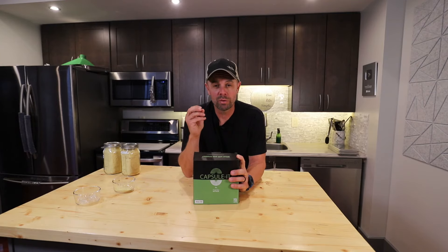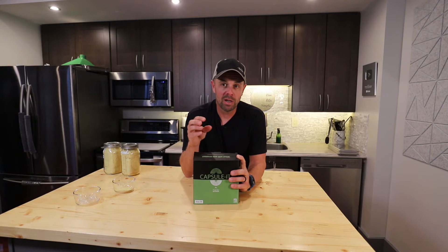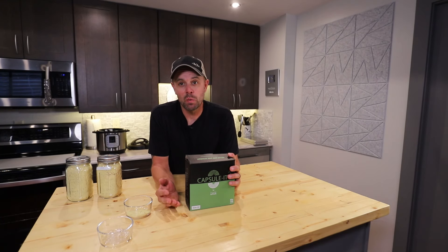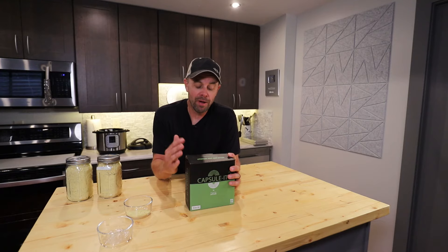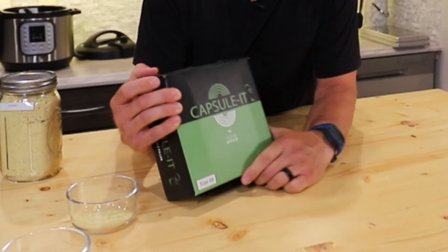The most time-consuming, most tedious, and just kind of a pain in the butt problem is putting all that powder into capsules. I've looked and looked and tried to find the easiest way to do that without spending hundreds or even thousands of dollars on buying a machine, and I found a little contraption called the Capsule It.